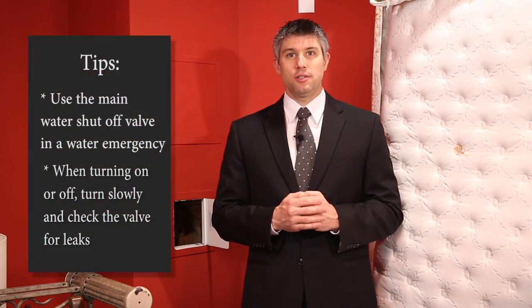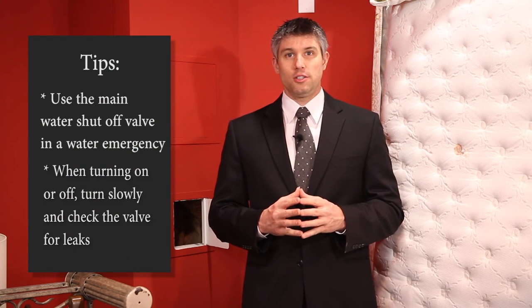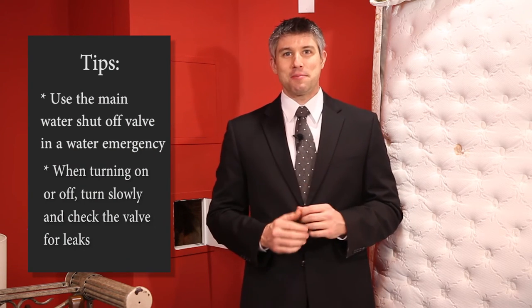Should you find a leak and are not sure what to do, cut the pressure from the street to your entire home. This will stop the flow of water so you can minimize the damage, and then call a plumber.